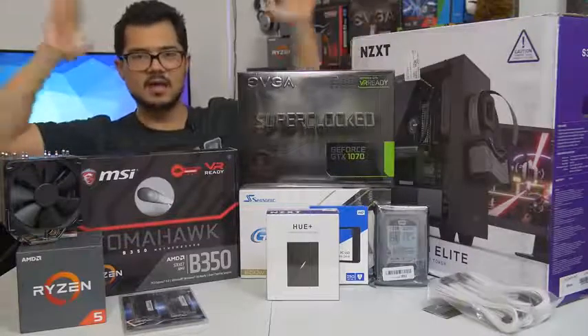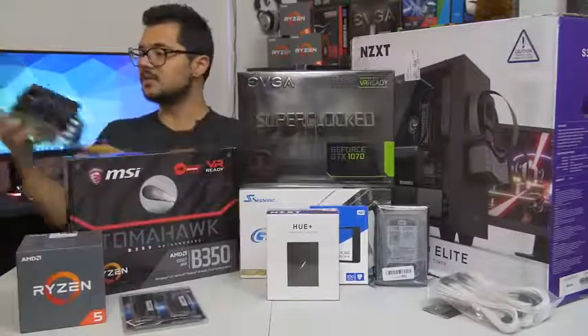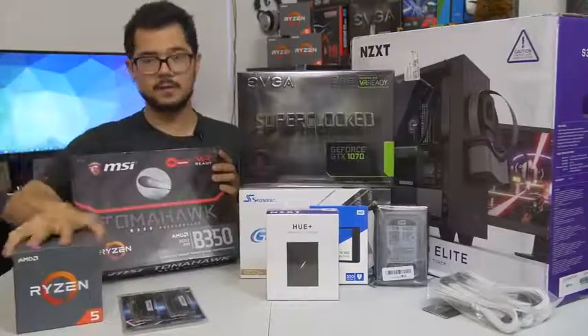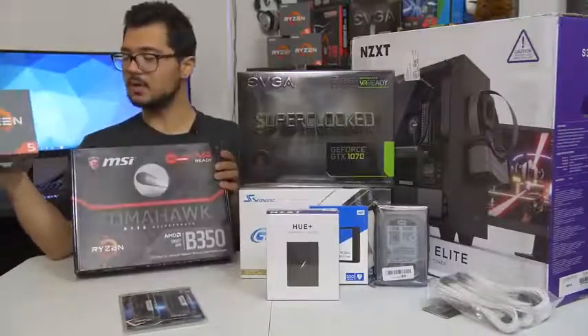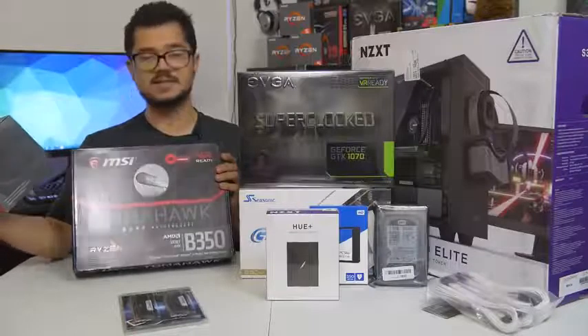Those are all the parts. I'm done rambling — let's start building. For those of you building your own systems at home, I'm going to suggest you grab your CPU and your motherboard, because that's generally where I like to start in any given build.